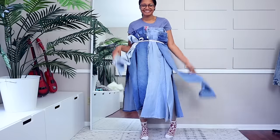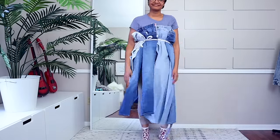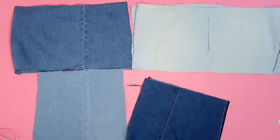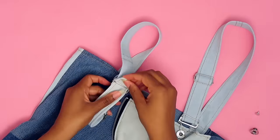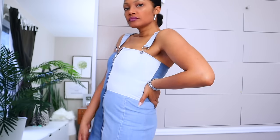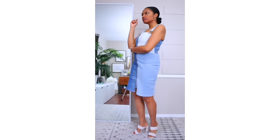Next up is a complete jean remake. I took several pairs of stretchy jeans — great for old skinny jeans you're no longer into — and turned them into a jumper dress. The Pinterest inspiration was more of an A-line dress, but because I used stretchy denim, I made it fitted instead. It fit like a glove, and you guys showed this video a whole lot of love.